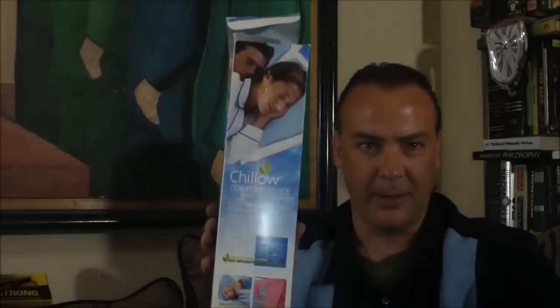Alright, so we're getting into the dog days of summer. We're going to be looking at some products that are interesting ideas to stay cool on the hot days of summer. The first one I'm going to be looking at is the Chilo. I saw this one on TV for the first time probably about a month or a month and a half ago, and it kind of intrigued me.